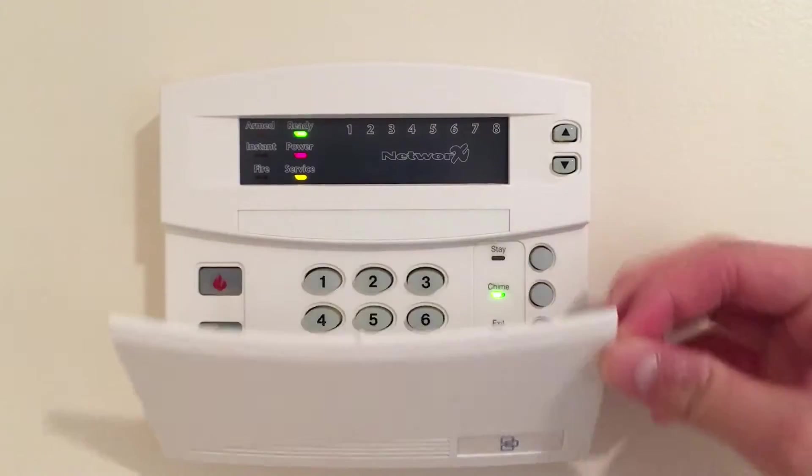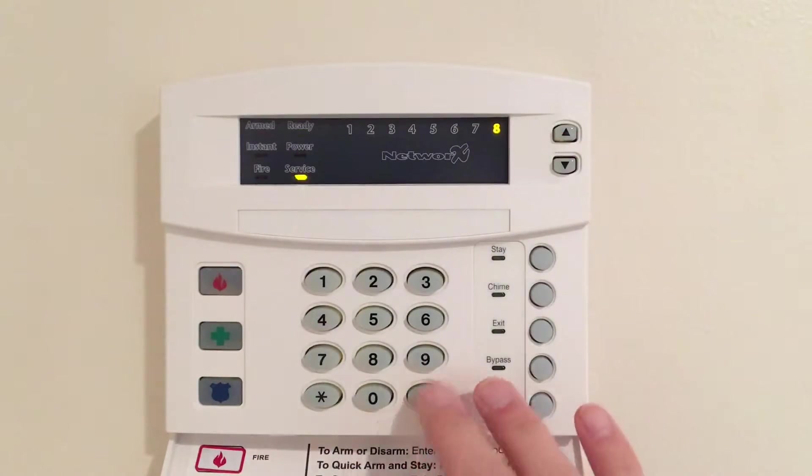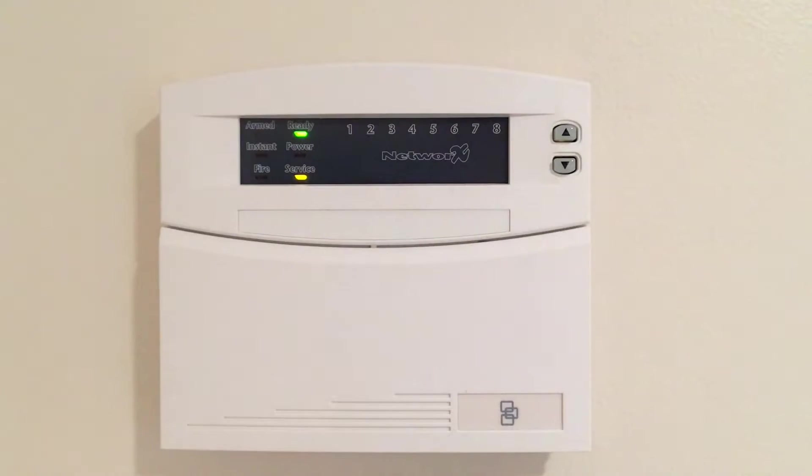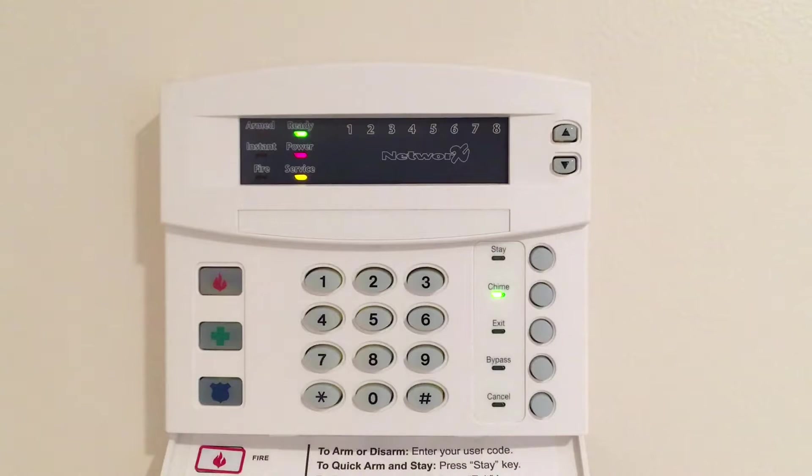Now you can see that the system is powered on. We have a service condition due to a clock fault, and the power light is also blinking because there is a battery fault. What we're going to be doing today is first programming the panel so that it outputs 12 volts DC instead of using the siren driver. In a minute you're going to hear the security system beep.